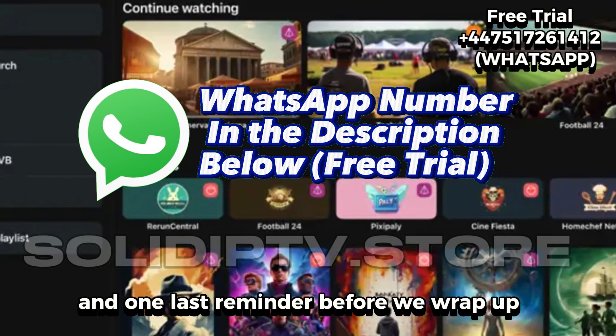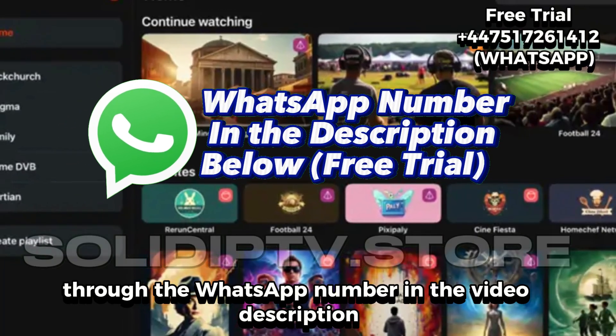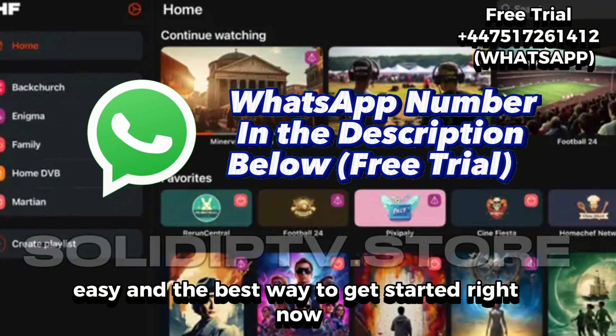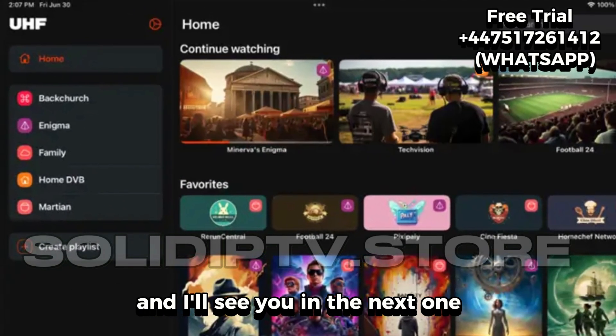And one last reminder before we wrap up — grab your free trial through the WhatsApp number in the video description. It's quick, easy, and the best way to get started right now. Enjoy the setup, explore all the content, and I'll see you in the next one.